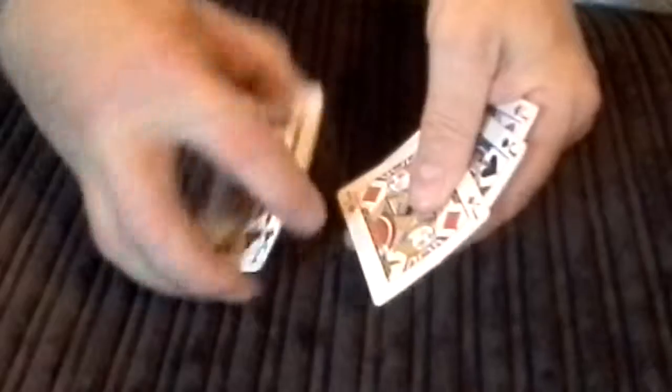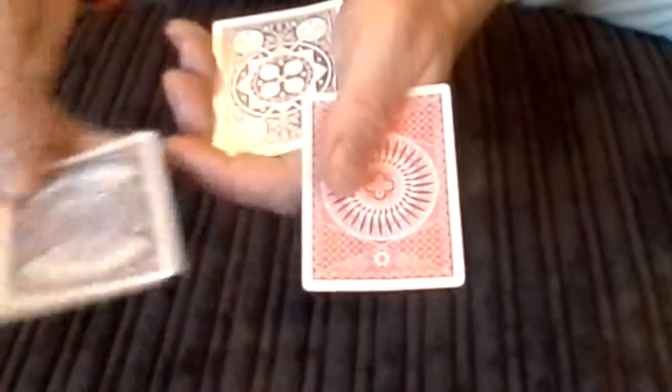Now, you're probably thinking that all these jacks were red-backed, when in actual fact I've been telling a little lie all along, because the backs of the cards were all completely different altogether.